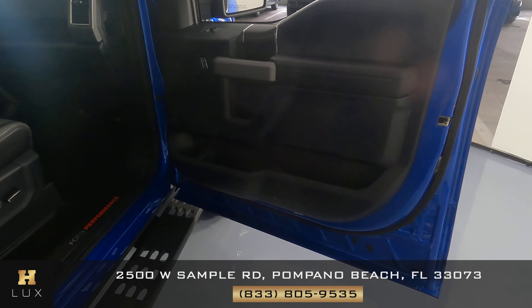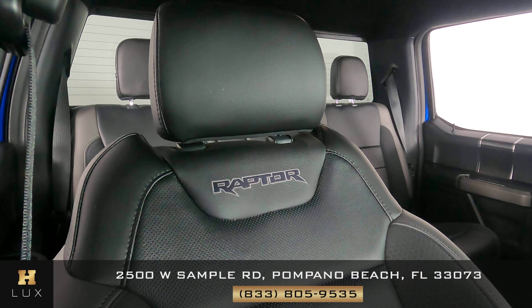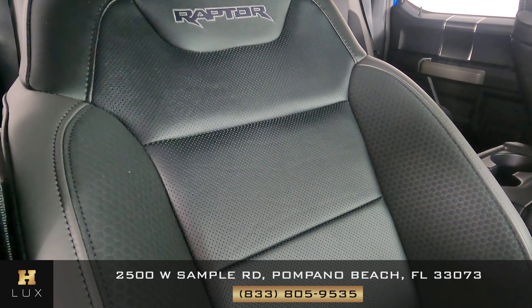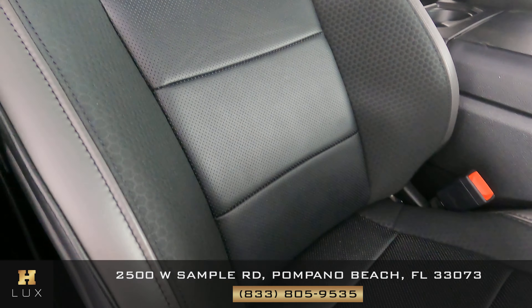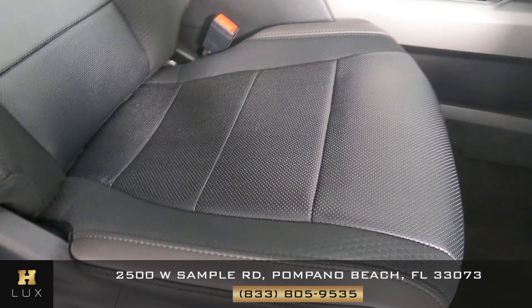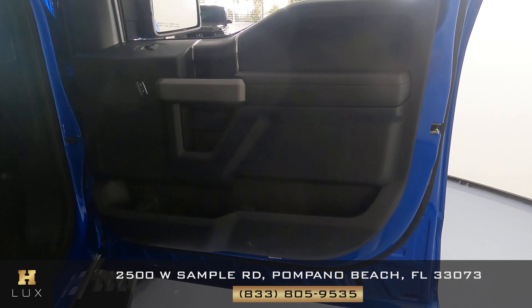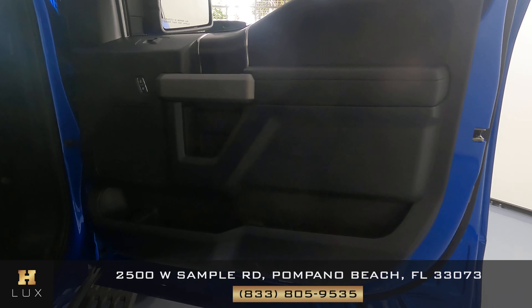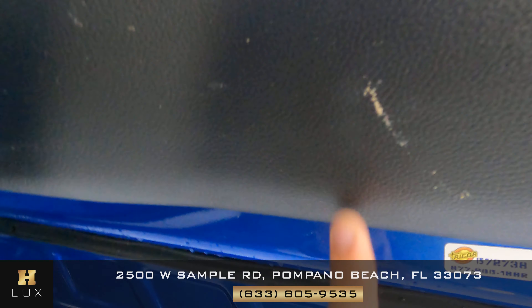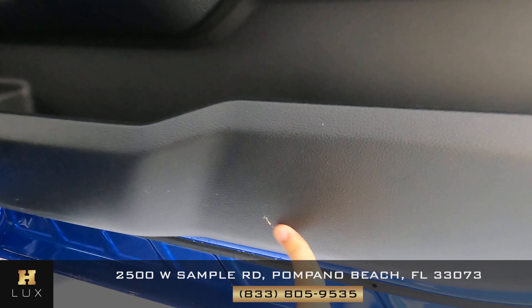Now we can take a look at the passenger side. Again, we're going to first take a look at the seat and check if there's any signs of wear and tear. However, everything's looking good. What about this door panel? And here in this door panel, on the bottom, we see a small scratch right here.